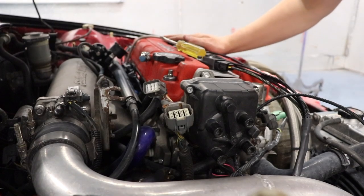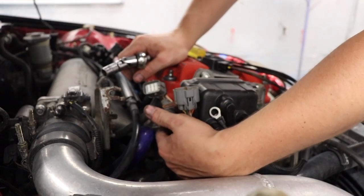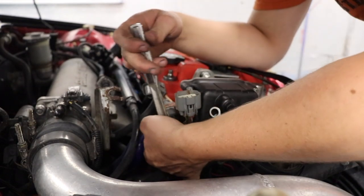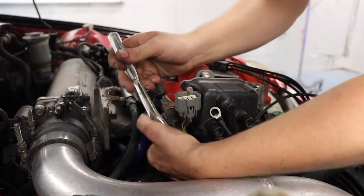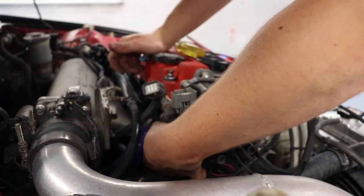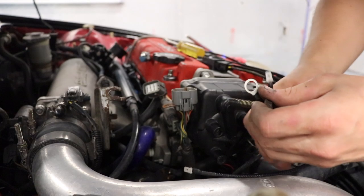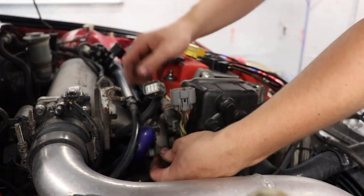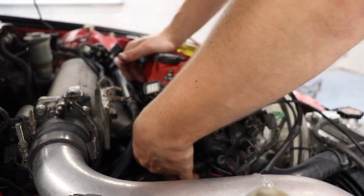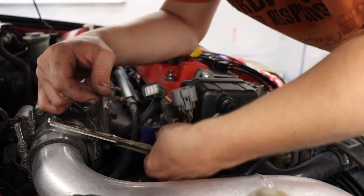Once you have your wiring harness plugged into the coils, run the harness down here. He says to use the bottom distributor bolt, which is a 12 millimeter — back that out and we're going to use that for our ground. There's a connector on the harness for it. Take this bolt, run it through the ground connector, and then run it back into the distributor. Get it good and tight.